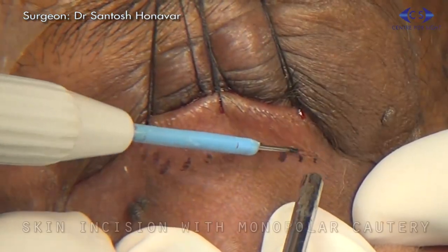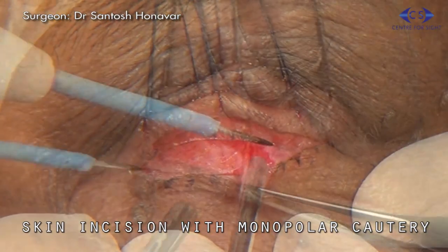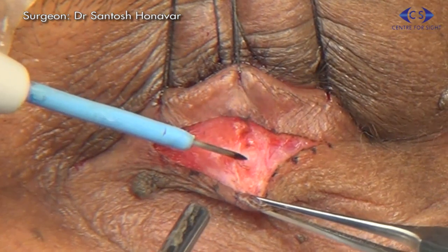Using a radio frequency probe, the incision is made along the marking and dissection of the orbicularis is carried out at a 45-degree angle.